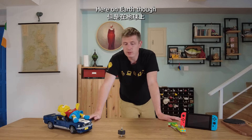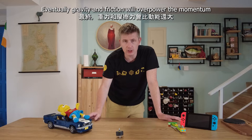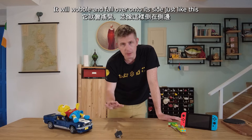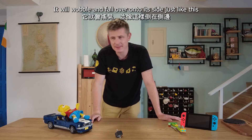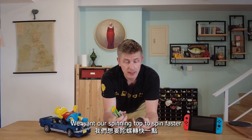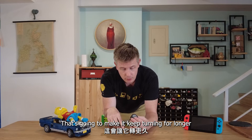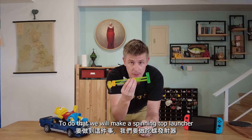Here on earth though, no spinning top will spin forever. Eventually gravity and friction will overpower the momentum, and it will wobble and then fall onto its side, just like this. We want our spinning top to spin faster — that's going to make it keep turning for longer. To do that we will make a spinning top launcher.